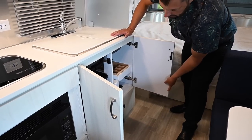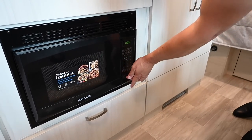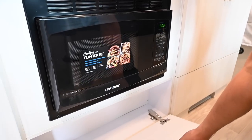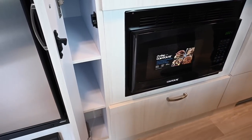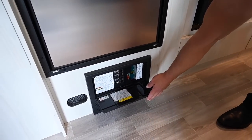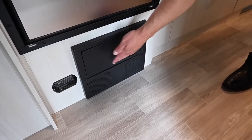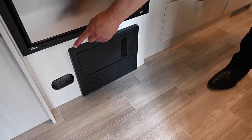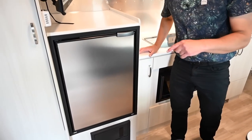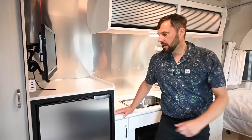You also have storage underneath there. Over here is a regular microwave — on the Caravel they have the option for a convection microwave, but this is a standard microwave on the Bambi. There's more cabinet storage, and then the battery charger with all your breakers and fuses, 12-volt AC/DC — everything's labeled. There's propane and CO detection built in, hardwired to the battery system. There are smoke detectors in the ceiling with a 9-volt battery you need to change every six months.